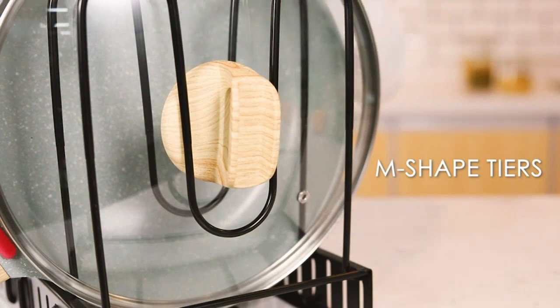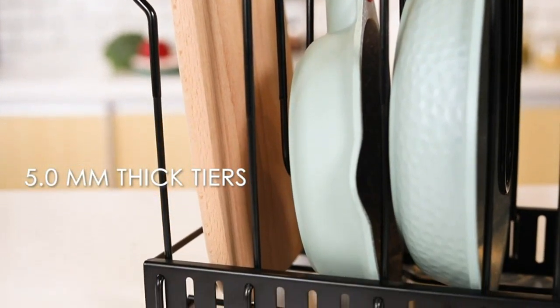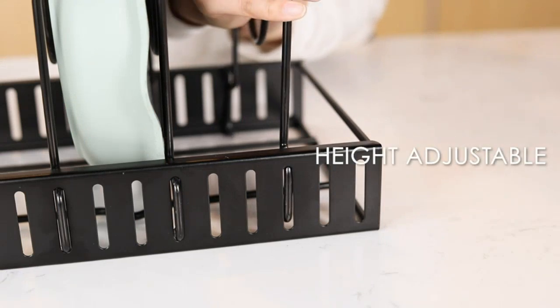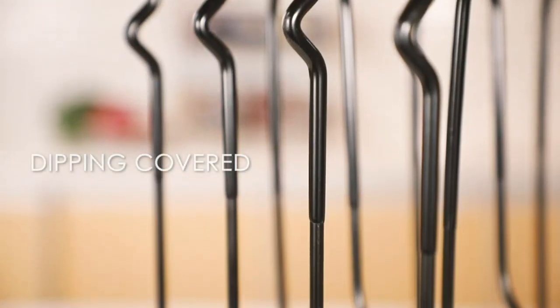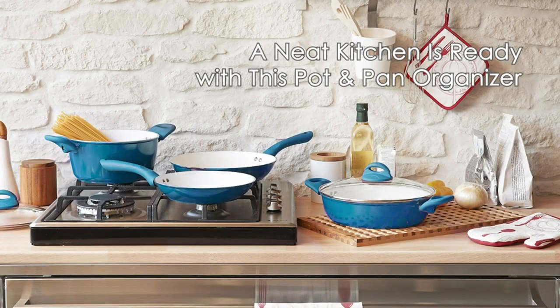The installation process was straightforward, and it only took me a few minutes to screw it onto the cabinet interior. The pot rack is also sturdy and has no wobbling, even with all my heavy pots and pans stored in it.